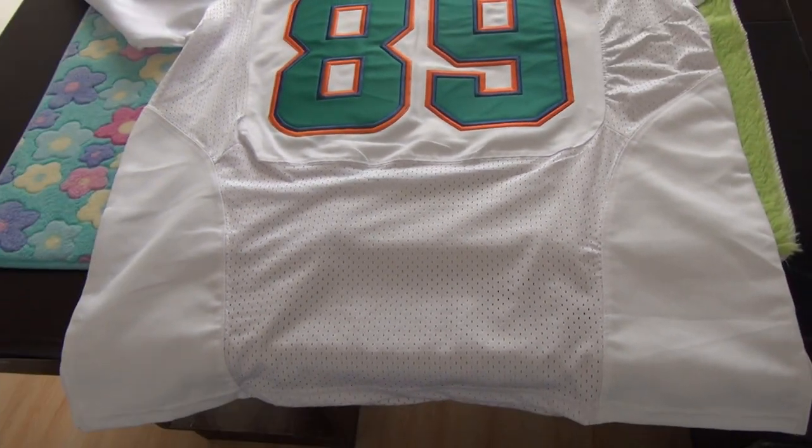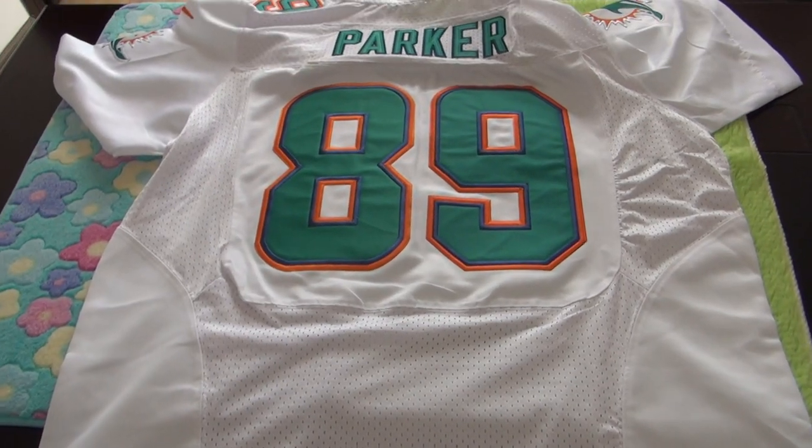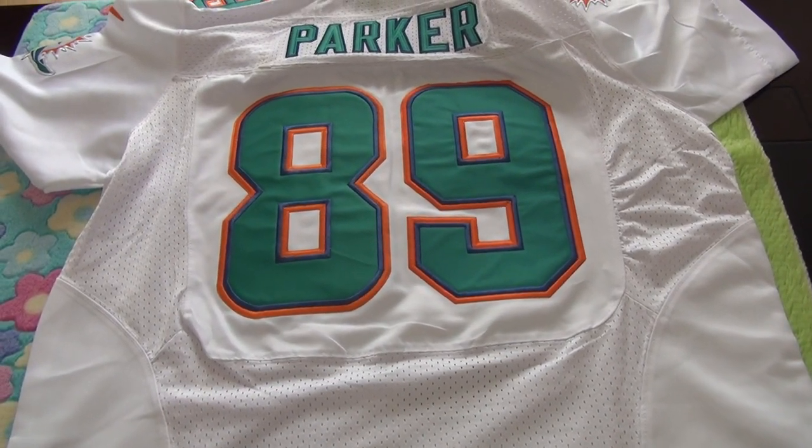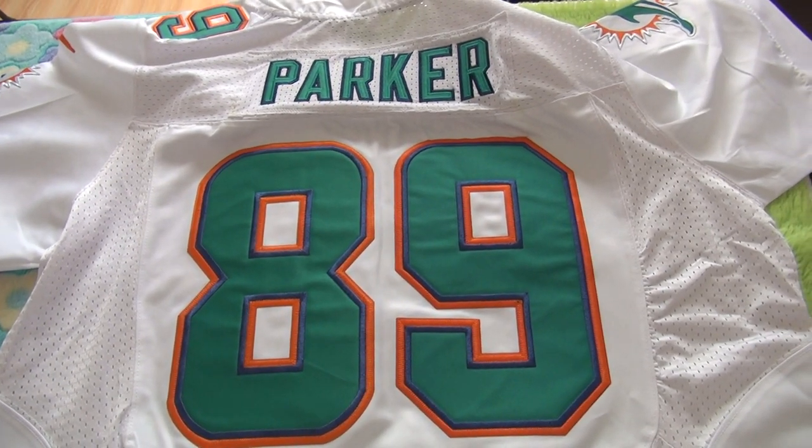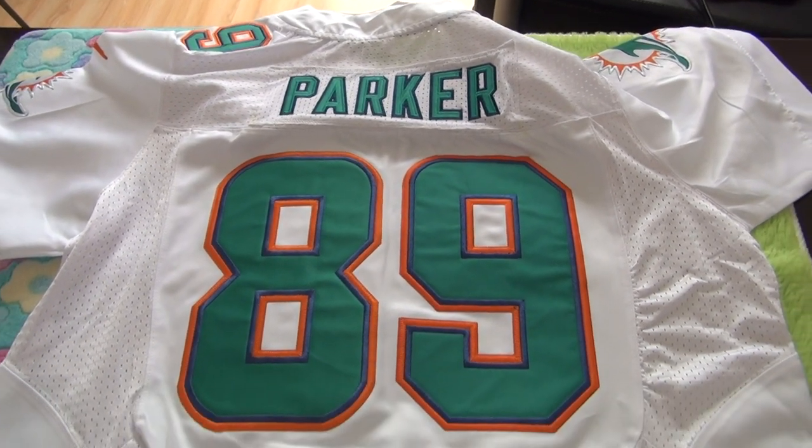That's why this is really a nice new NFL jersey, and this is our new draft 2015 NFL jersey.